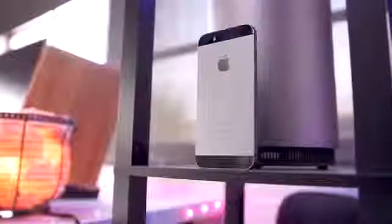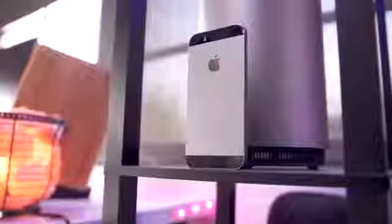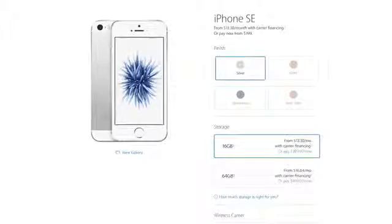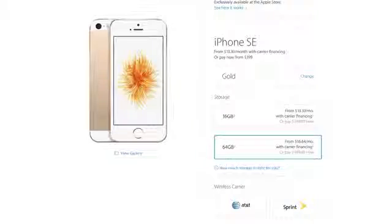The fourth thing we're going to talk about is the price, and this video is a constant back and forth between the good and the bad. The price, however, falls on the good side, because the iPhone SE starts at $399. The one downside is it starts at 16 gigabytes, so if you record about 14 seconds of 4K video, you're done. But if you want to step up to 64 gigs, that will run you $499, which is still way cheaper than the iPhone 6S.